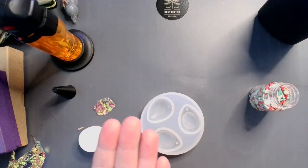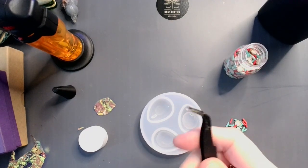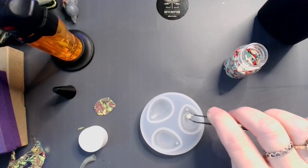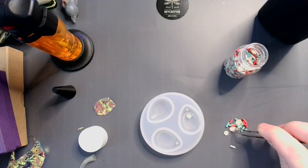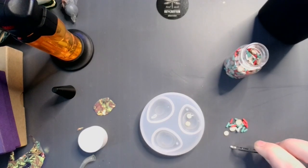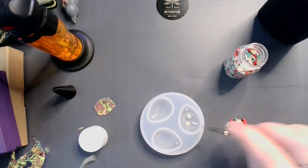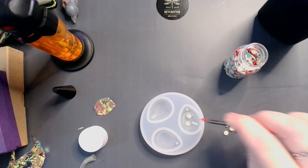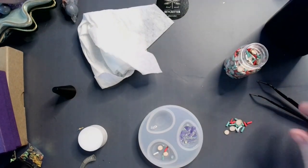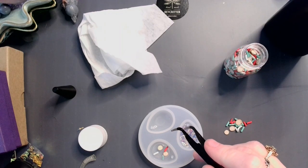I'm gonna get some of my little doodahs out here and put them on the board. Just lay these little guys down. And since the UV resin is still a little bit sticky, the little clay pieces will stick in there and hopefully not move around too much. With this guy I'm just gonna lay it down in there.